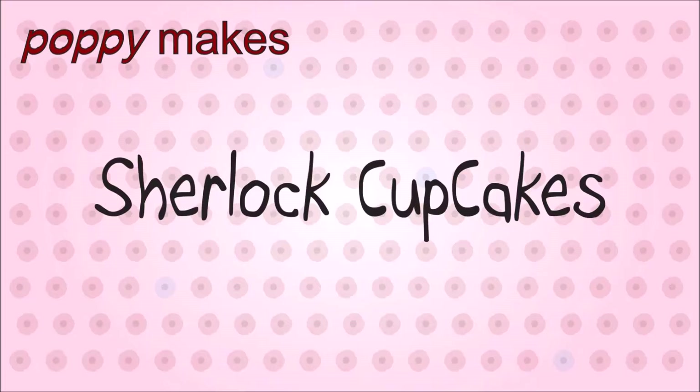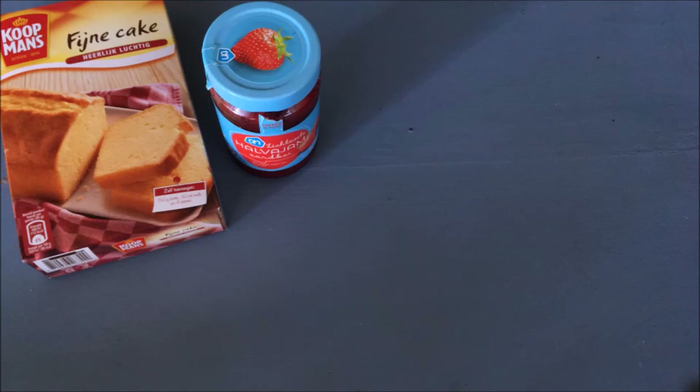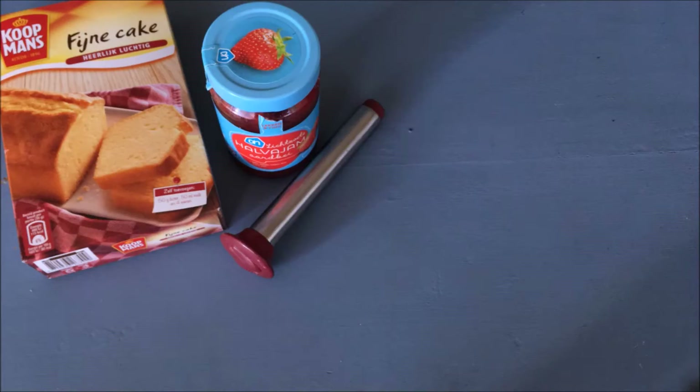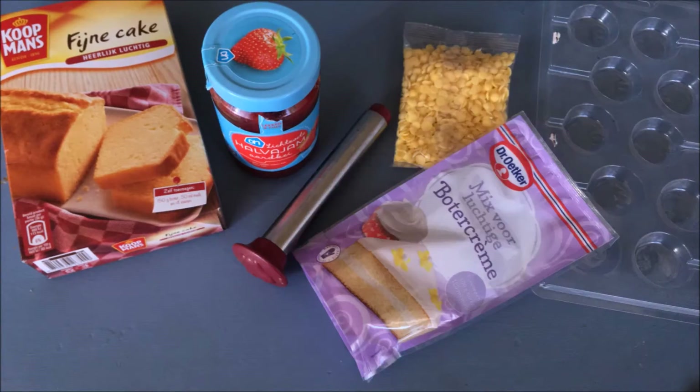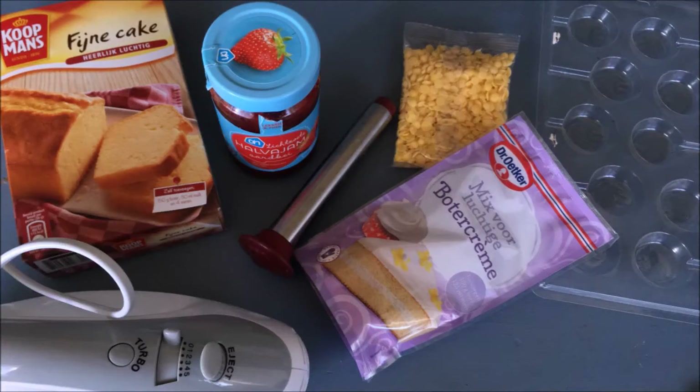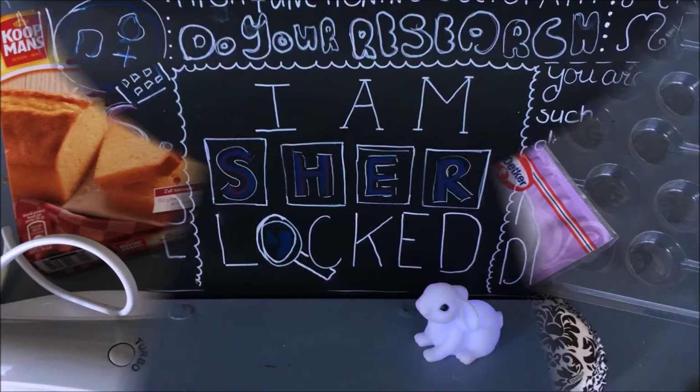Poppy makes Sherlock cupcakes. For this you will need your favorite cake mixture or recipe, jam of any kind you like, a cupcake corer or an apple core, a smiley face lollipop mold, yellow candy melts, buttercream mix or your own buttercream recipe, a hand mixer, and cupcake wrappers with a fleur-de-lis print.